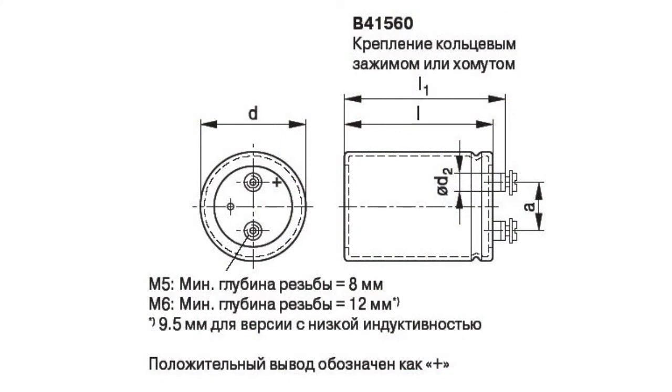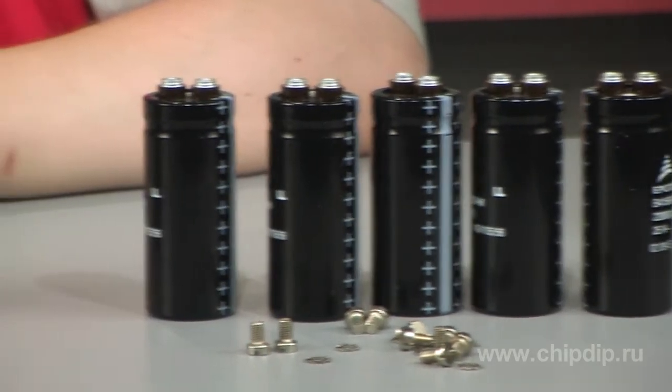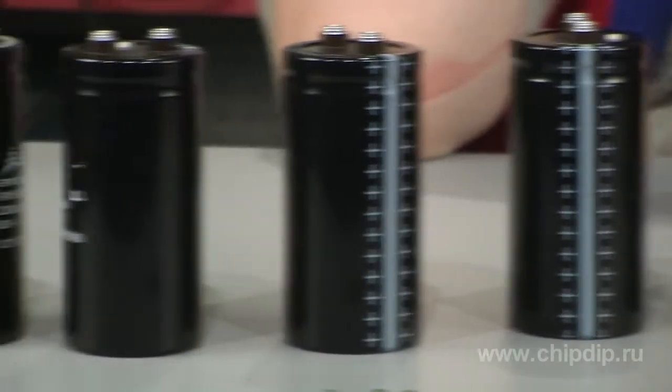B41-560 series capacitors are rated for voltages from 100 to 120 volts, and capacitance from 1,500 to 330,000 µF.